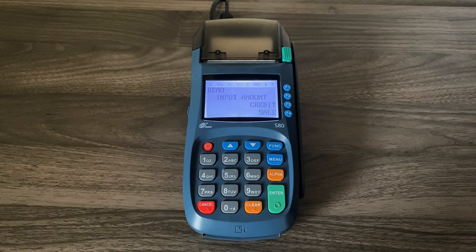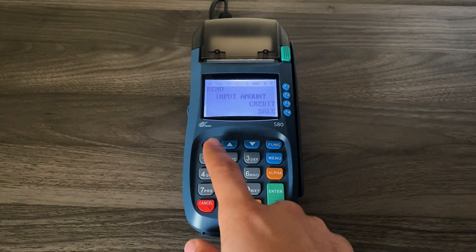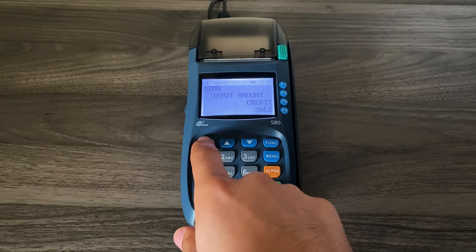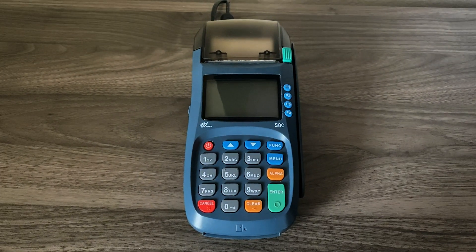We're going to perform a ProTEMS download on the PAX S80. First, you must shut off the machine — hold the power button at the top left corner for a few seconds until the machine is fully turned off.